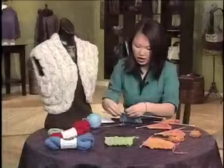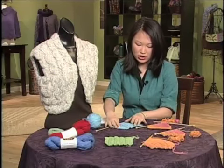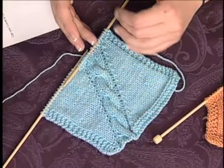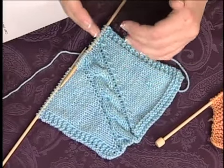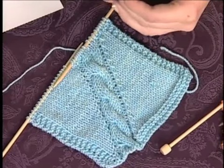Now on this swatch, I've been increasing and decreasing — doing the shaping on every right-side row, which creates about a 45-degree angle. But you can vary the angle at which your cable slants across your fabric by increasing and decreasing either more frequently or less frequently.